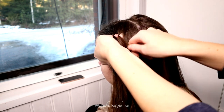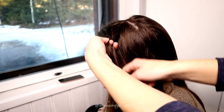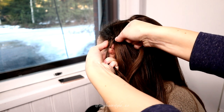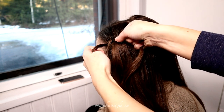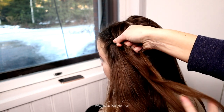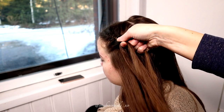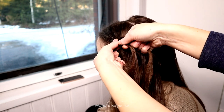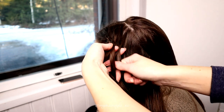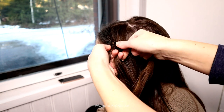Then the rightmost strand under, add hair and after that over the middle. Bring the left strand over, add hair and then move the strand under the middle. Right under, add hair and over the middle.